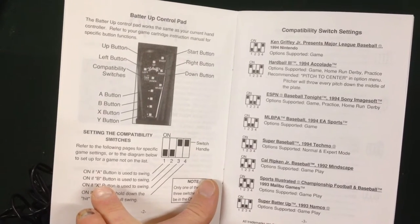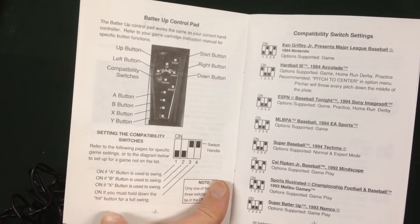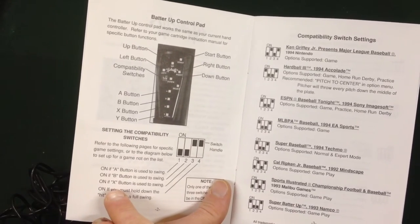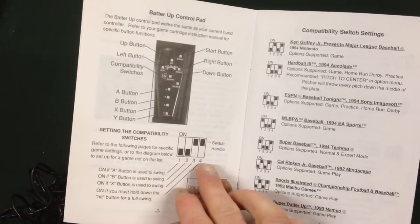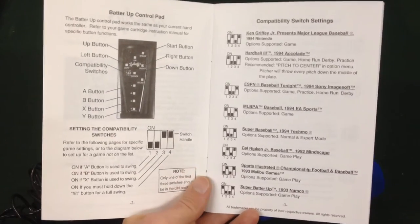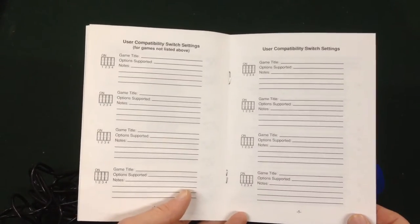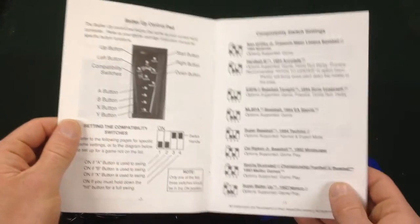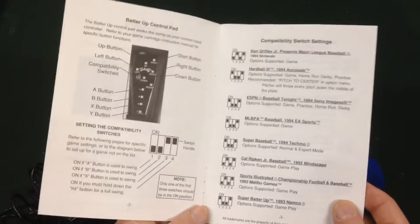It explains it down here: on with the A button if you're going to use A to swing, on with the B button if you use B to swing, on with the X button if you need an extra swing, and the last one if you need to hold it down for a full swing — just to avoid confusion. They even give you a second page if you come across any other baseball games you want to fill in yourself, so it doesn't just support the ones written here. I can only vouch for the ones on the list.